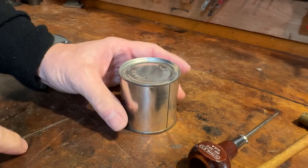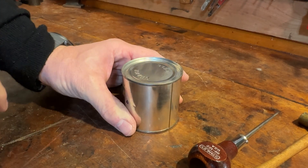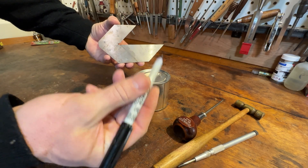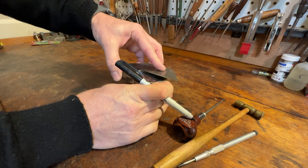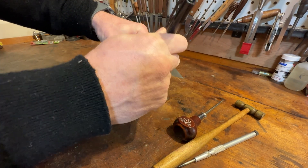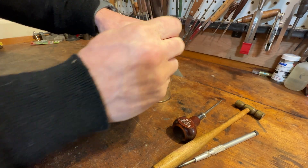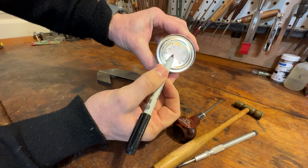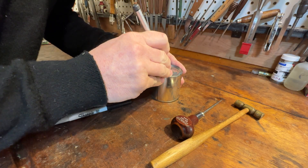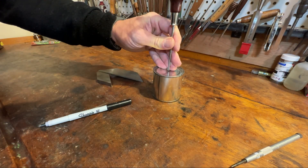Now we can rinse this thing out. Finding the exact center of the top of the can is very important for the balance of the steam engine. For this task, I'm going to use a center-finding tool and a fine-tipped marker. We place it over the top, draw a line, rotate it, draw another line, rotate it one more time, draw a line. And where all of those intersect is where that hole needs to be. I'll center punch that spot and then make the hole with an awl and a hammer.